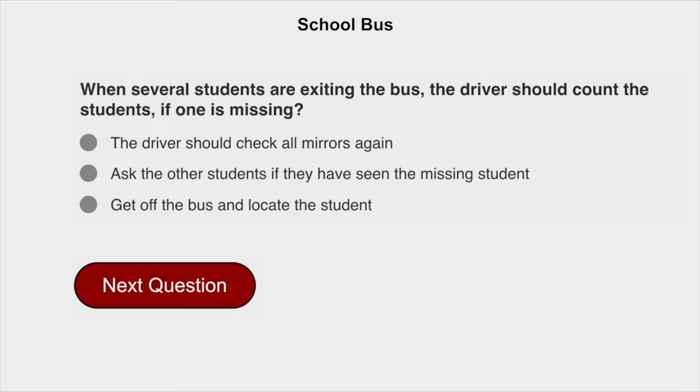When several students are exiting the bus, the driver should count the students. If one is missing, get off the bus and locate the student.